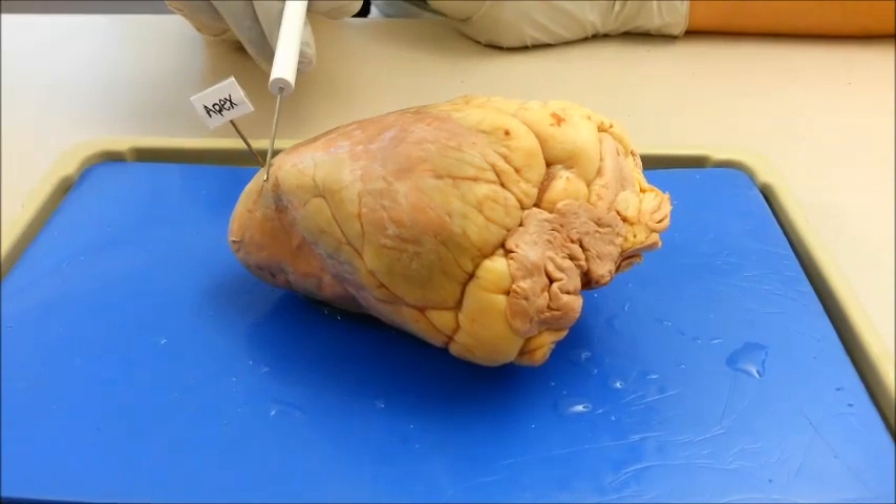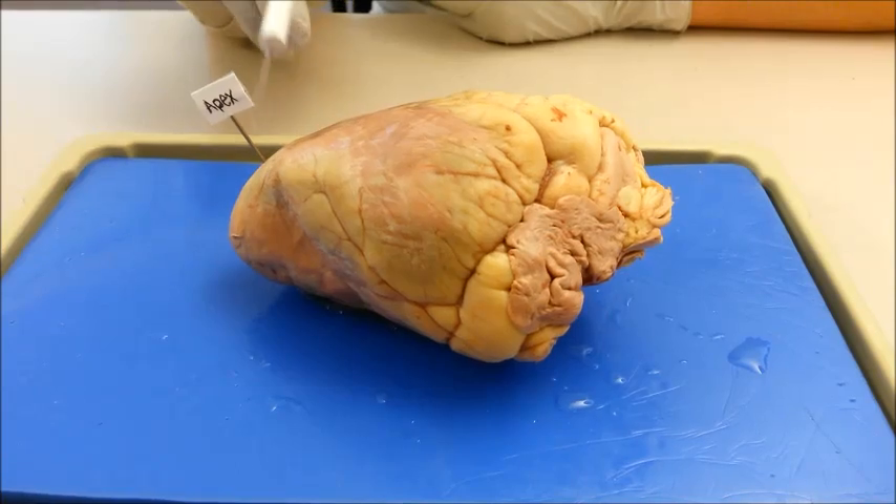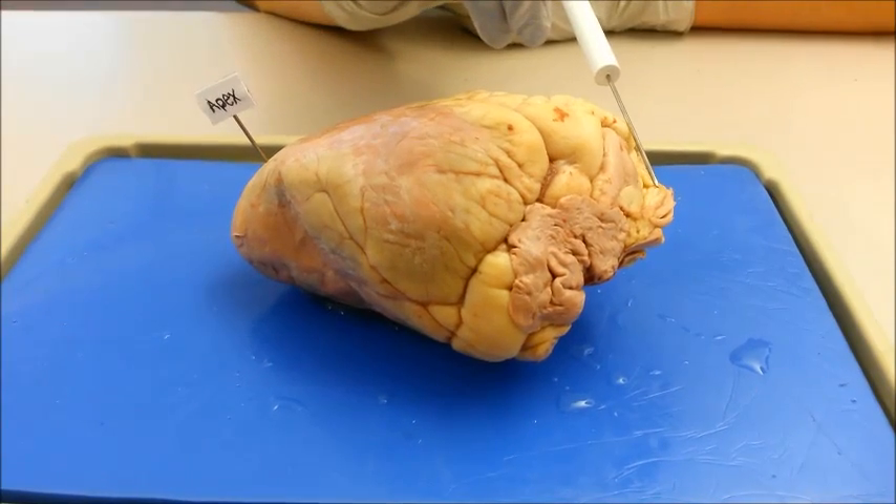The apex is the pointed end of the heart consisting of muscles from the left ventricle. Located on the opposite end of the heart is the base.